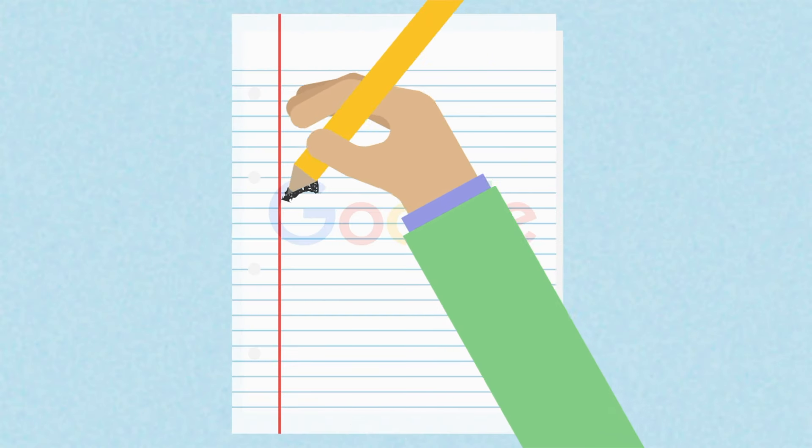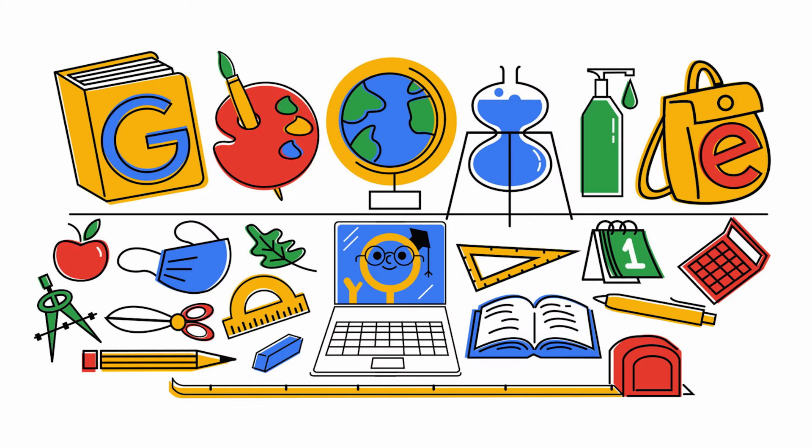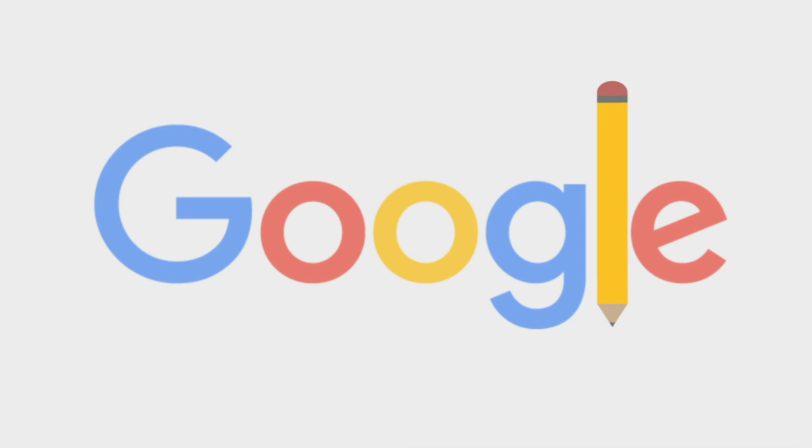While you design your doodle, do your best to be artistic and creative. Use the theme and the letters in the Google logo together to make a doodle that is unique and interesting. If you are not sure how to get started, use another piece of paper to trace the letters in Google, then use one material such as markers and add some colors or draw some pictures on the letters until you feel ready to start. Or you can start by drawing the objects themselves and decide how they might be turned into or used with the letters in Google.